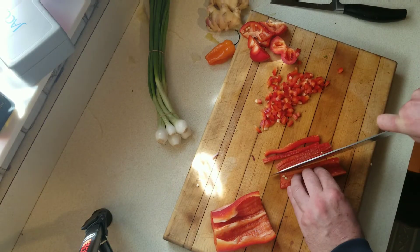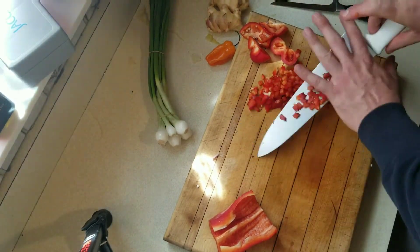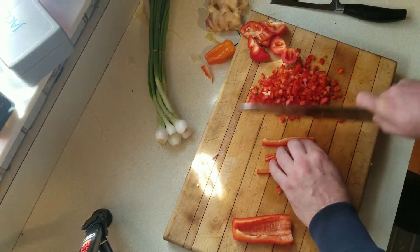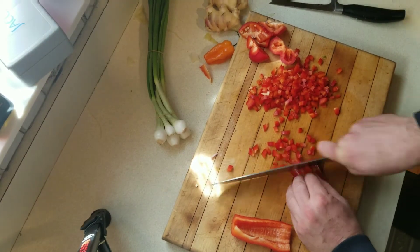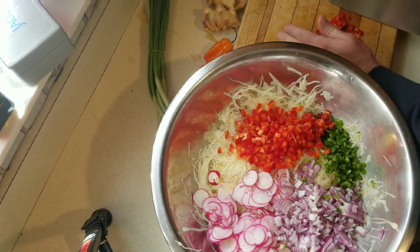I'm going to add a red bell pepper. One thing I did forget — I normally shred carrots, and for whatever reason I completely forgot to add carrots into this batch of Asian slaw. The carrots add a little bit of sweetness, but it still turned out absolutely fine.